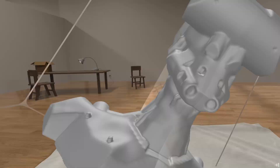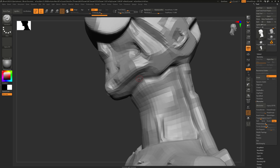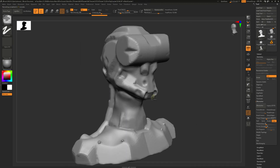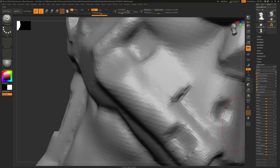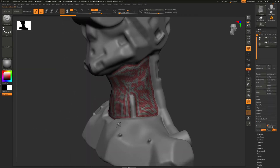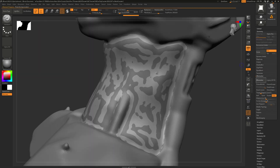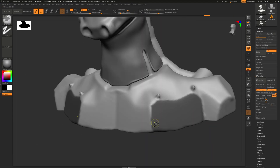Next up — and this is a step that isn't particularly necessary — but before I took it into Blender, I did a little bit of polishing and editing inside ZBrush. ZBrush's tools for retopology, remeshing, and pulling out panels I found particularly useful to work on this model.